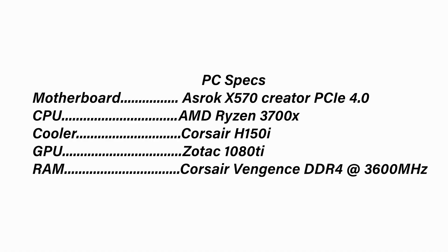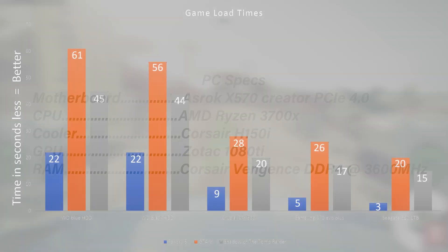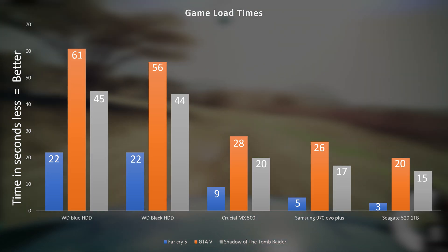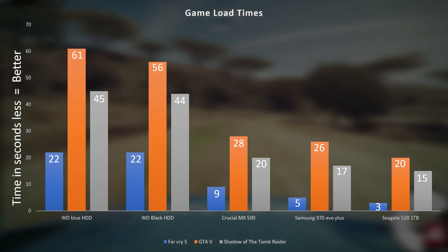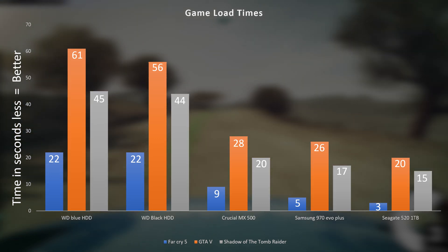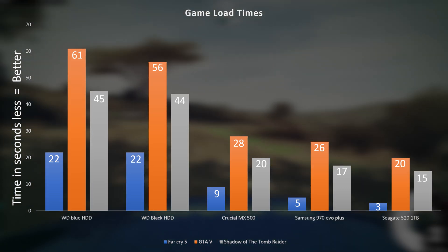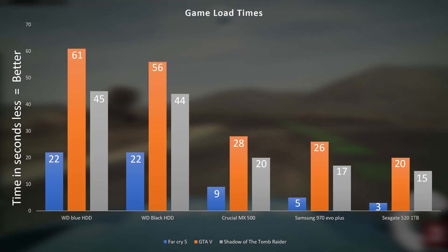Throwing this into my test bench — a Ryzen 7 3700X at stock speeds, an ASRock X570 with PCIe 4.0 support on the M.2 slot, a 1080 Ti, Corsair H150i, and Vengeance LPX DDR4 at 3600MHz — all in all a pretty decent system. Loading up our games, load times were definitely on point, although not exactly as good as I had hoped. When I got this and looked at the specs on paper, I was expecting at least half or even less in load times compared to other drives we've benchmarked, especially on the SATA side. However, that really wasn't necessarily the case.